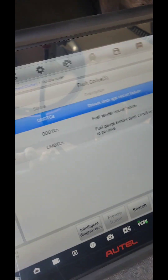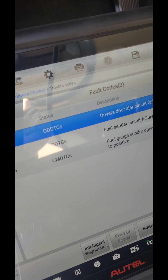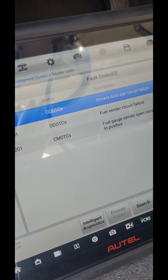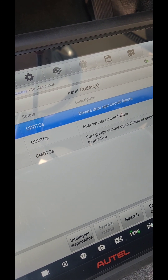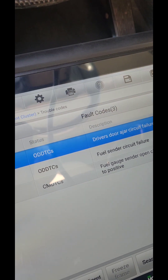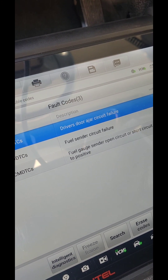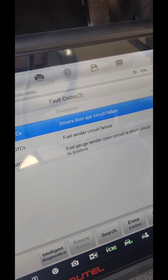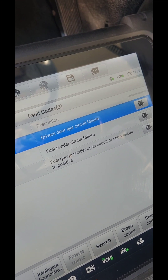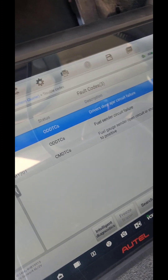Here we go with another video. This time we have a problem with the fuel sensor. The fuel sensor is located inside the gas tank with the fuel pump, so it's a fuel sender circuit failure. These type of vehicles, they sell the whole assembly. I'm sure you can buy the sensor on Amazon but I don't know if they're any good. The sensor is built into the fuel tank, so you have to remove the fuel tank to replace the fuel pump. We're going to replace the whole thing because there's no point replacing just a sensor — the fuel pump is pretty old. This is a 2005 Ford E-150.